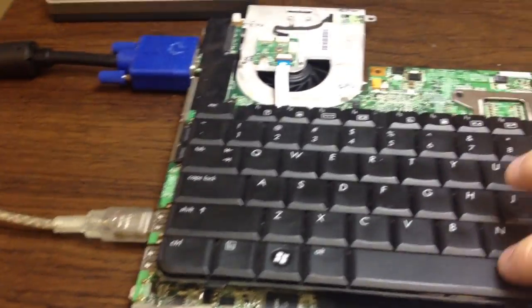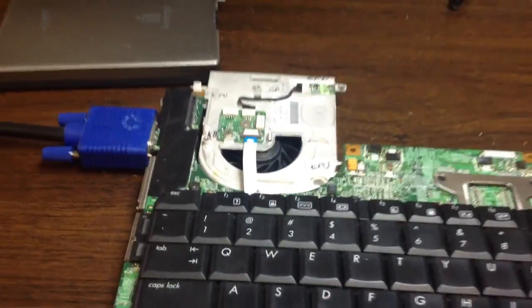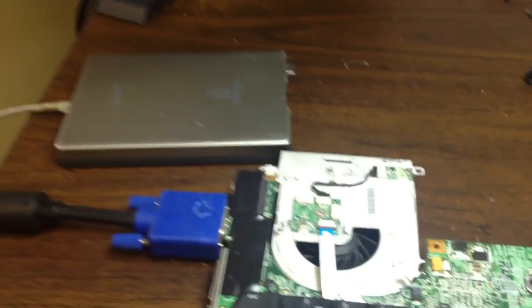We have a board here that our user has sent in to us and says that it has a bad BIOS. So what we're going to do is turn it on and flash the BIOS.